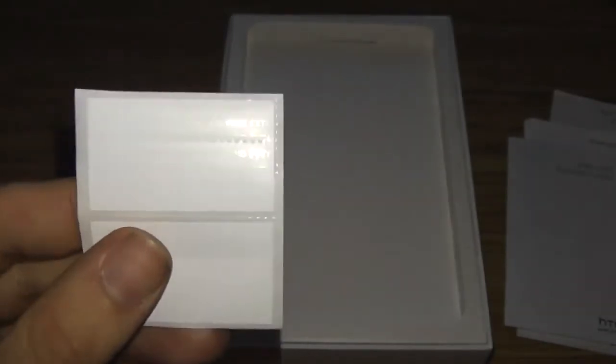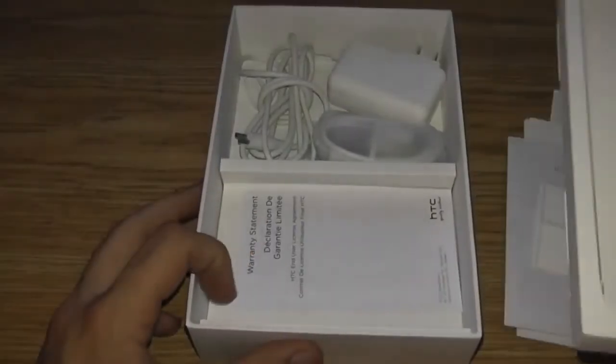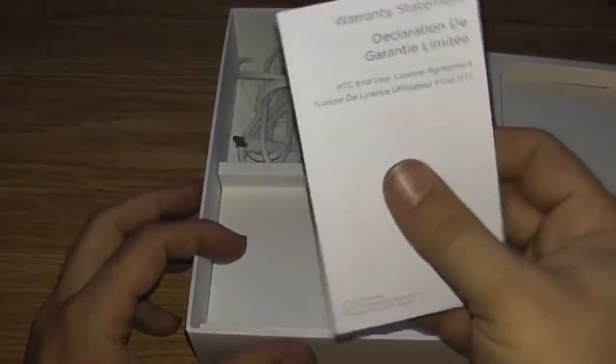There were stickers they were supposed to put on the HTC. Then when you open this part up, it reveals the rest — another manual with the warranty statement.